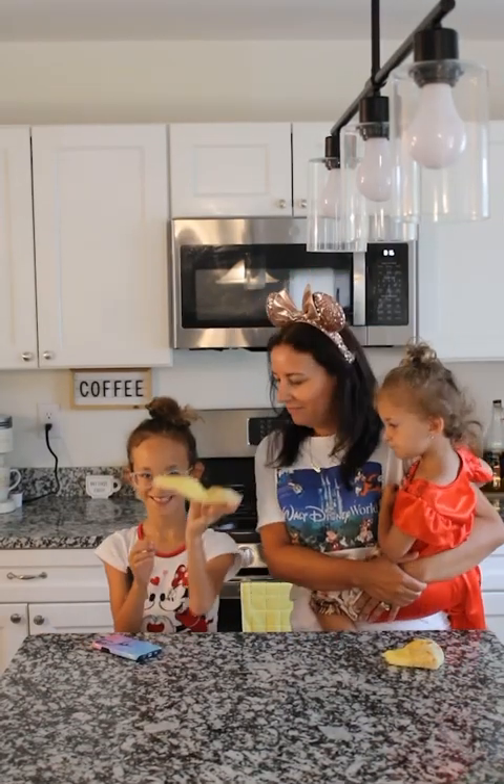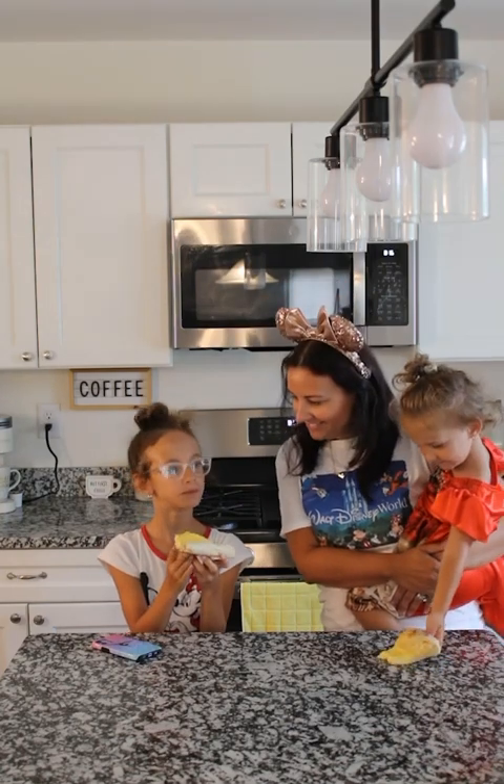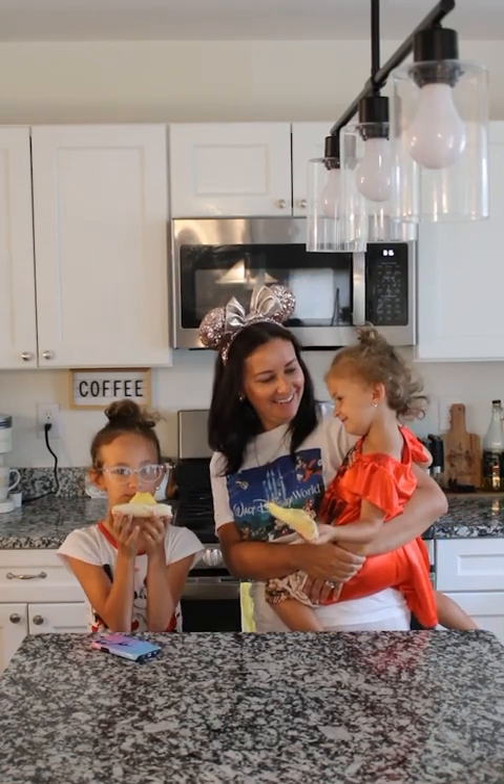Thank you for joining us on Anyone Can Cook. Elle's going to try it — cheers! Kid approved? This one doesn't like eggs though. Subscribe and give it a try — take a bite!